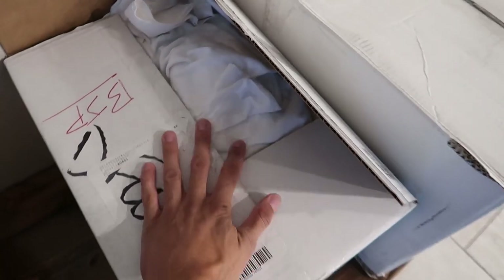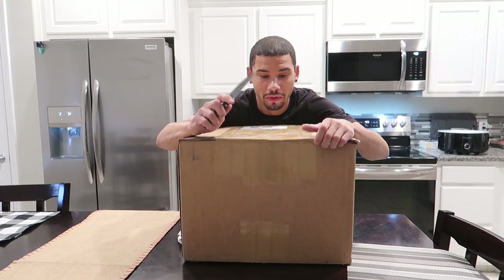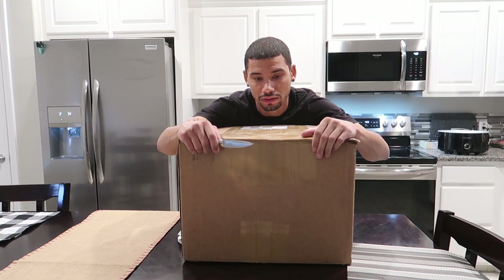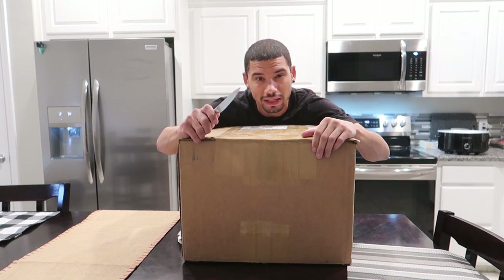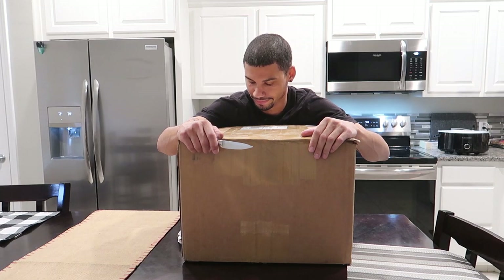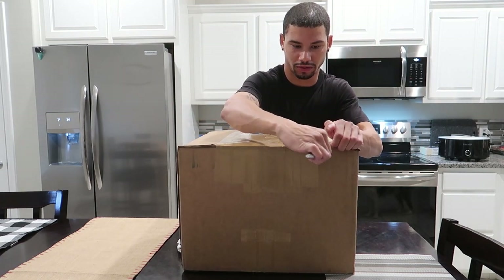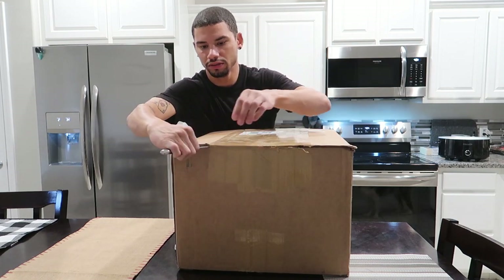We got a box from ShopDAP — let's open it. And we have another box here too. This is a rebuild kit from ShopDAP. I'm not sure if there's anything extra in there. The kit has pretty much all the gaskets, all the bolts, lower timing cover, timing chains, guides, injector seals, and coolant — though I realized I didn't need the coolant since I found two extra bottles when I was moving.